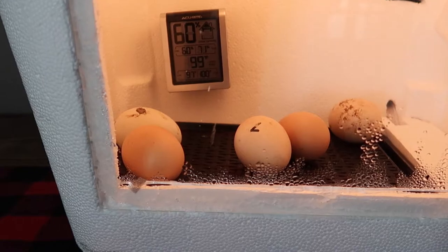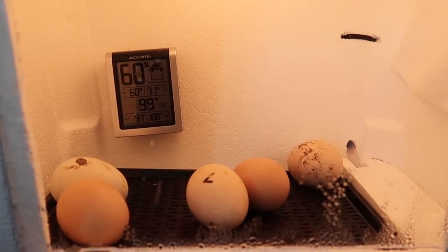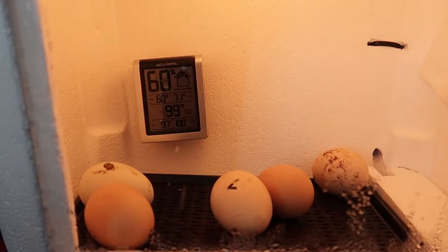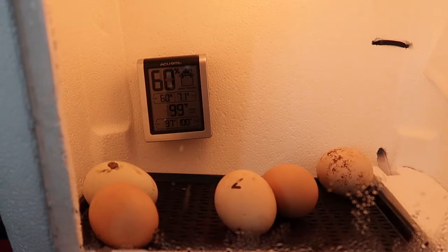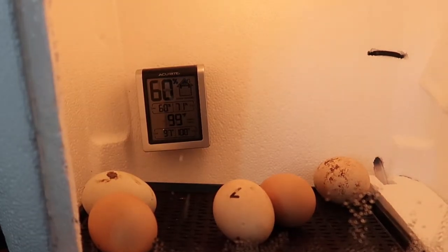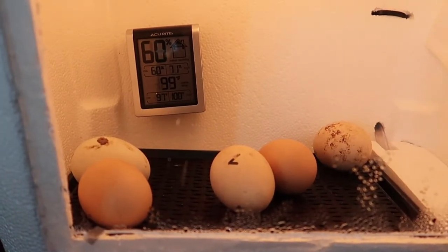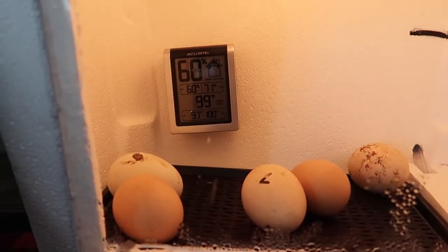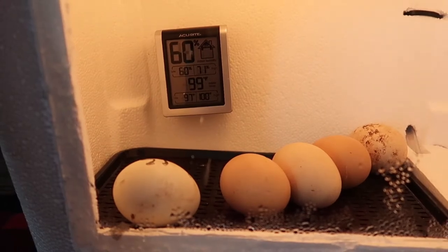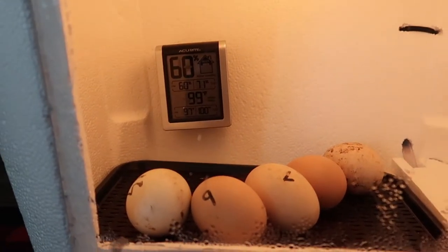The homemade incubator failed us again. We incubated these eggs for 18 days, then stopped turning them and cranked the humidity up to about 69%. The temperature fluctuated a little bit. We thought chicken eggs would be a little bit easier, but unfortunately nothing. We did roll them — when we moved them we just kind of rotated them gently. Nothing happened.